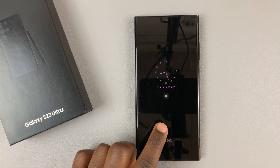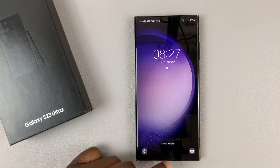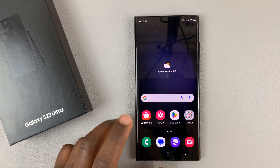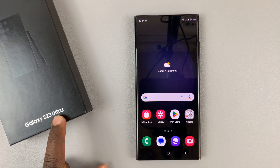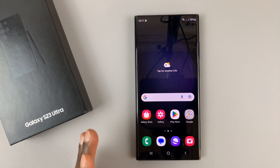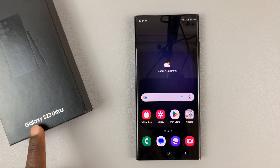So I have the Galaxy S23, and I'll be showing you how to set up a fingerprint. Now for this tutorial, I'm using the Galaxy S23 Ultra, but these instructions work across the board for the entire Galaxy S23 lineup.